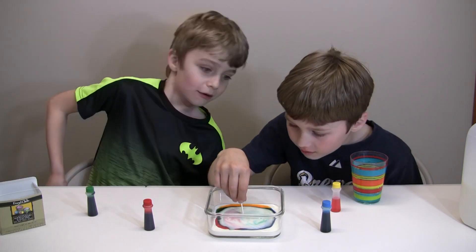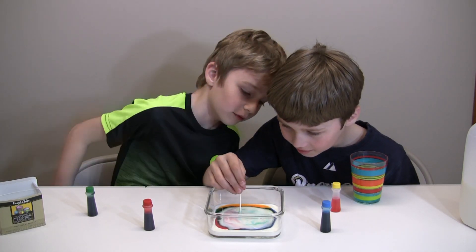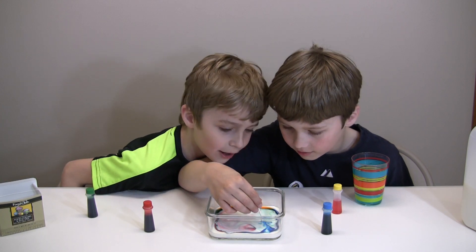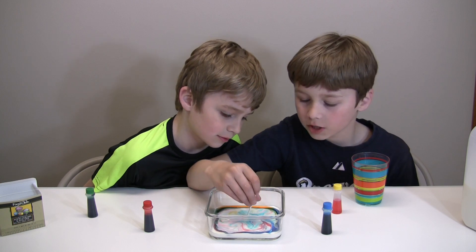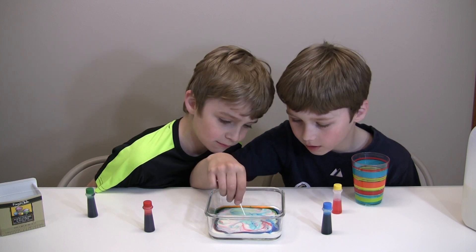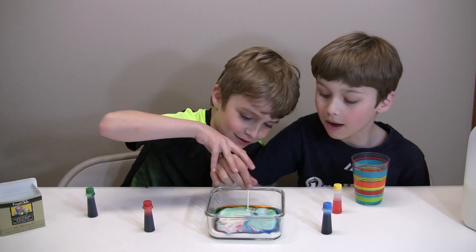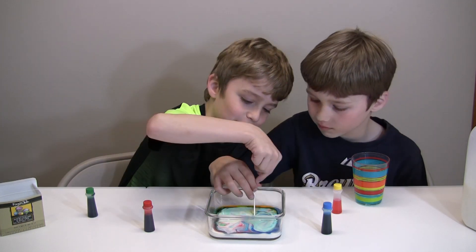I'm just going to put it in more by the blue. We broke the surface tension and that made the color spread. No no no, there's one more thing.